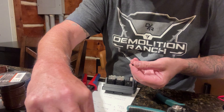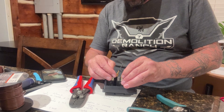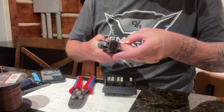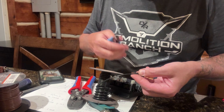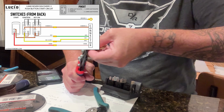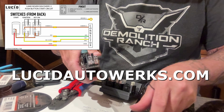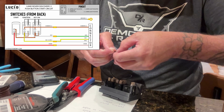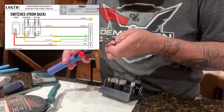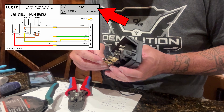The way I initially thought I was going to wire up the switches is a bit different than how I ended up wiring it. The easiest way to follow along is to print out the wiring diagram I drew up and use it for reference. You can find it on my website, lucidautoworks.com, and it will give you the exact same results as this video. If you're handy with wiring, you can use the switch pinout on the top right of the diagram to configure your setup any way you'd like.